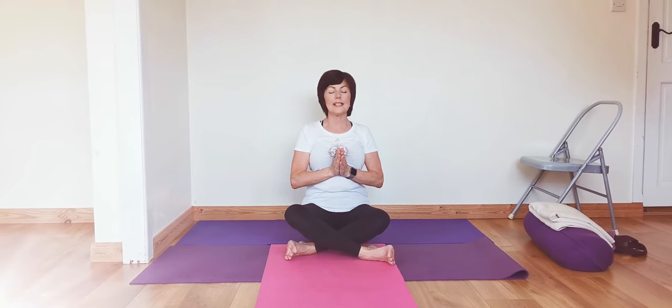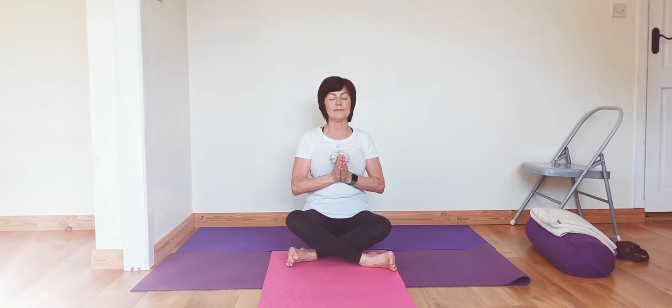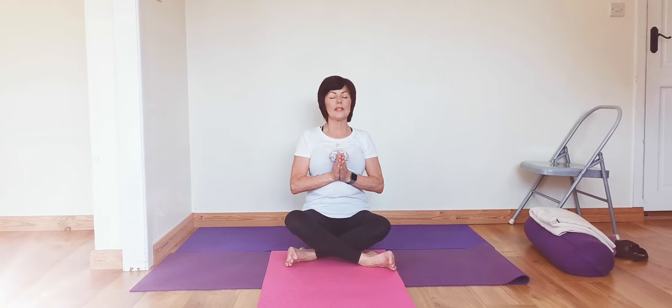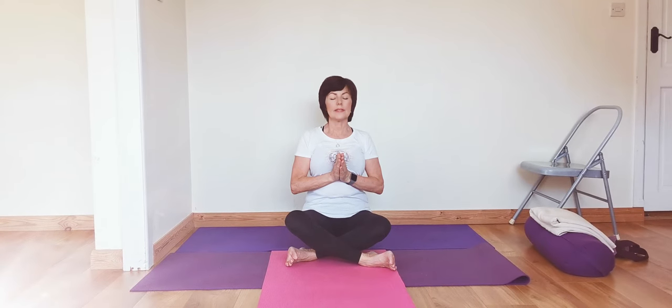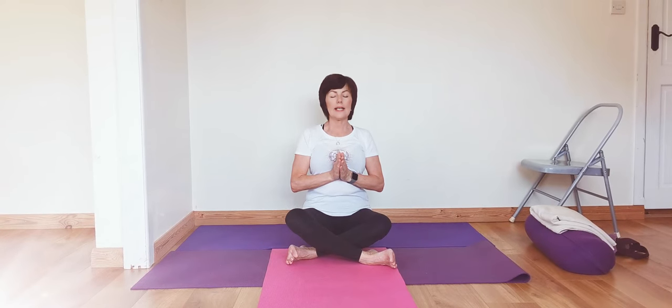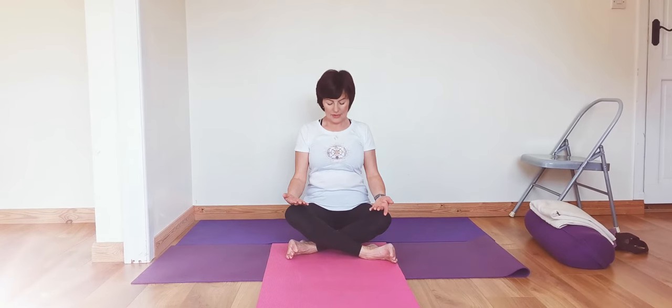Again, just after the exhalation we're going to take another slow deep inhalation, and just feel where the breath touches the body, and then a slow soft exhalation. Just be with the breath. And then we're going to release the hands down to the top of the knees.